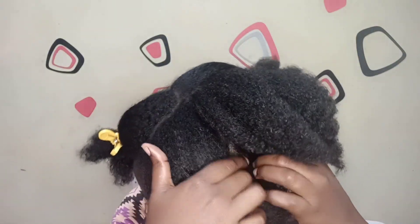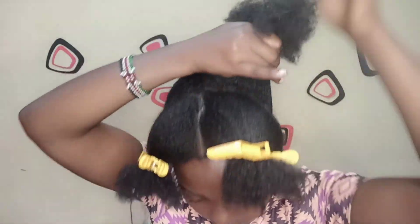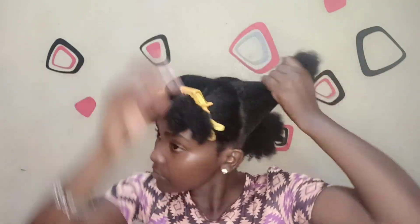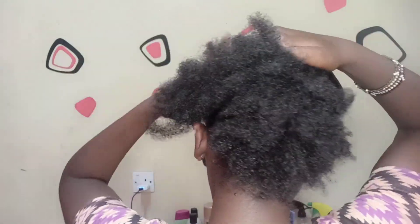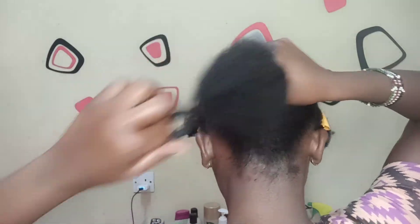I'm just putting my hair down in sections — that's basically what I'm doing. Taking sections, combing through, and tying it all down. That's exactly what I did with the rest of my hair.